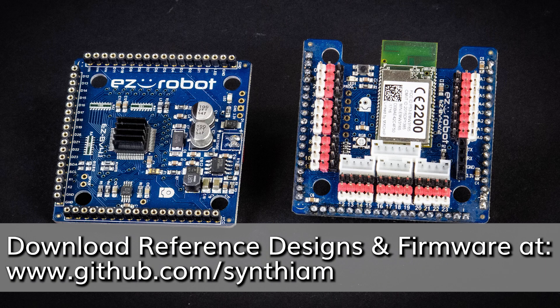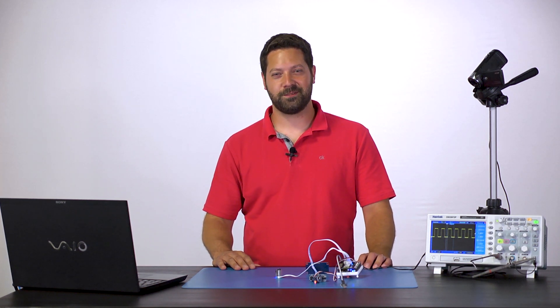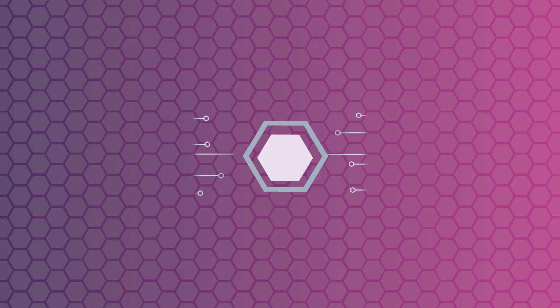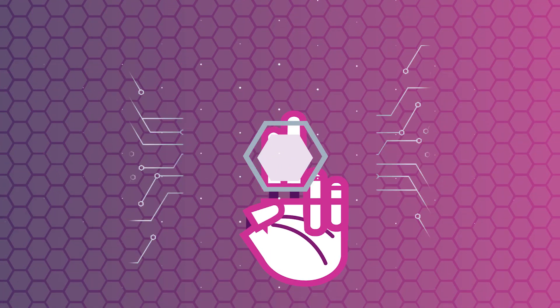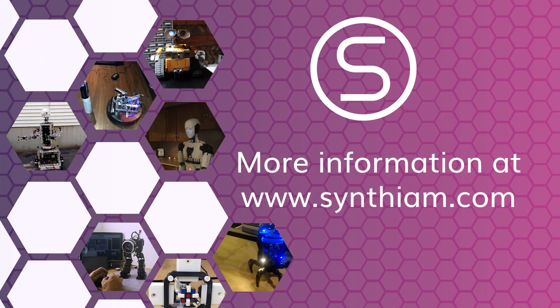One thing to note is that both boards — the E15 and the E01 — need custom firmware on their main chips, and we provide that on our GitHub page. That was the E01 and E15 EZBV4 reference design. Find the links for the Syntheum behavior controls and the GitHub reference design files in the description box below. Don't forget to subscribe for notifications on the next Rollout videos. For more information visit www.syntheum.com.